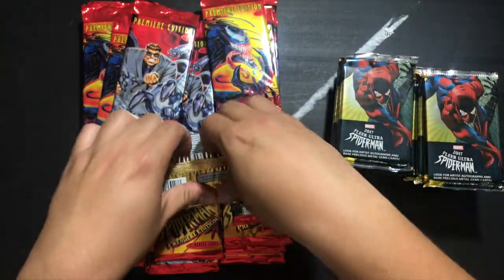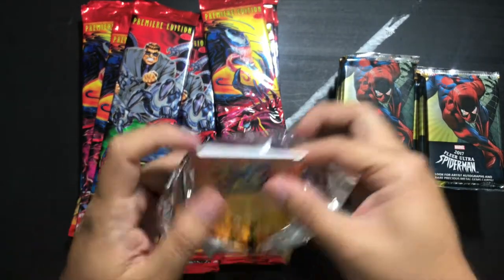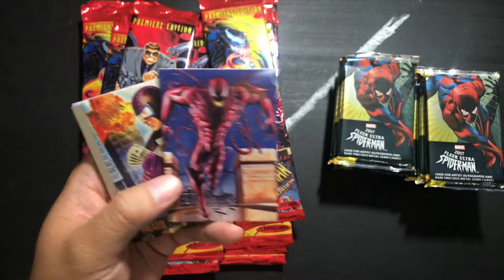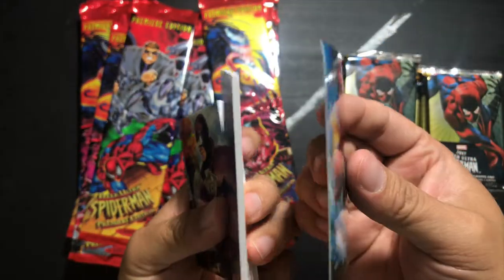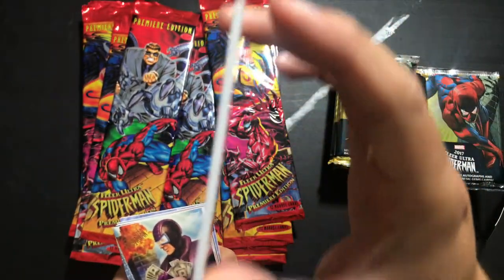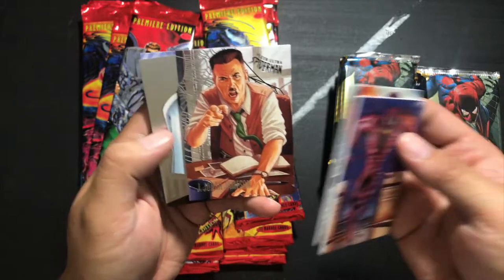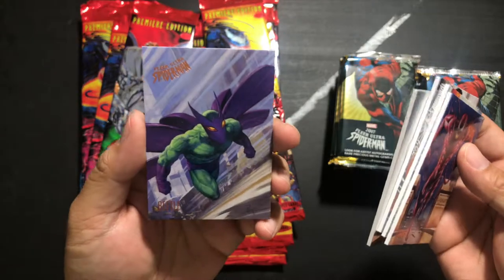Now let's open up a 2017 pack. We've got Carnage — the art style is kind of similar, like premium renditions. The card stock is very different though. Here's the 95 — it's like paper thin. And then we've got the 2017 Fleer Ultra which is like super thick. Paladin, J. Jonah Jameson, a metal card of Moon Knight, and Beetle.